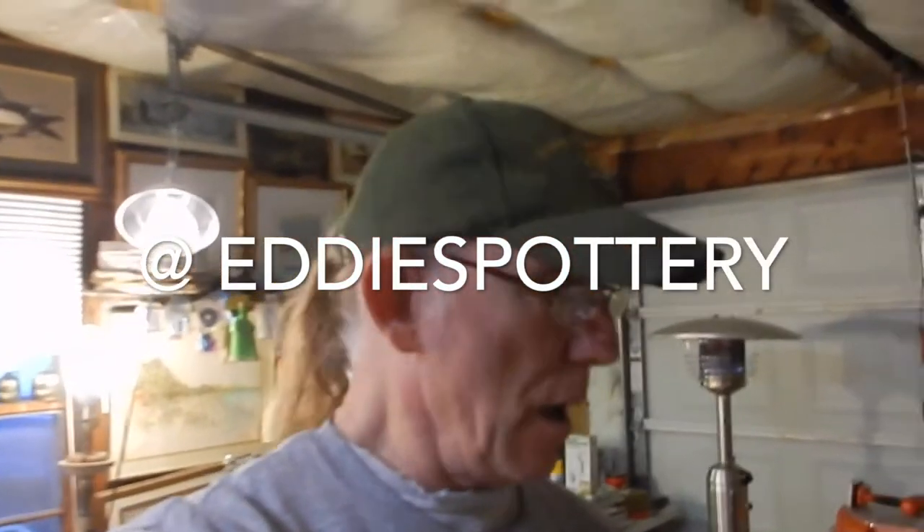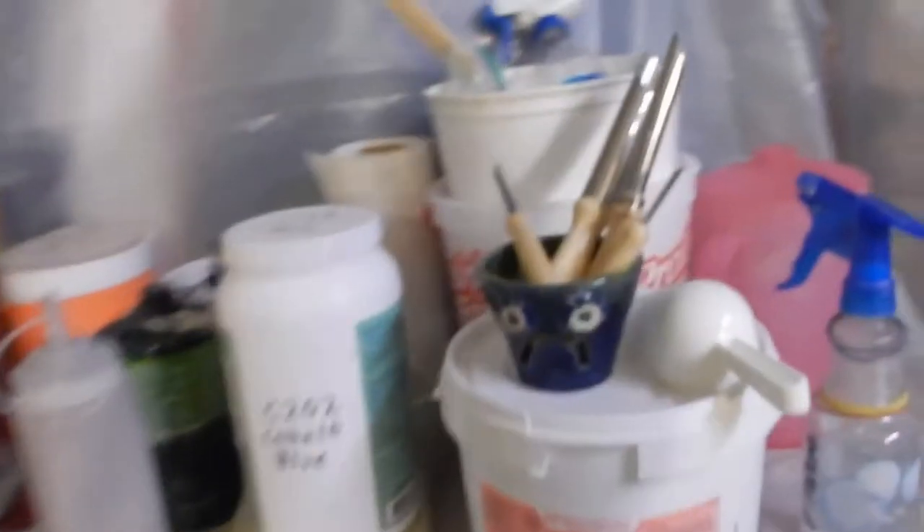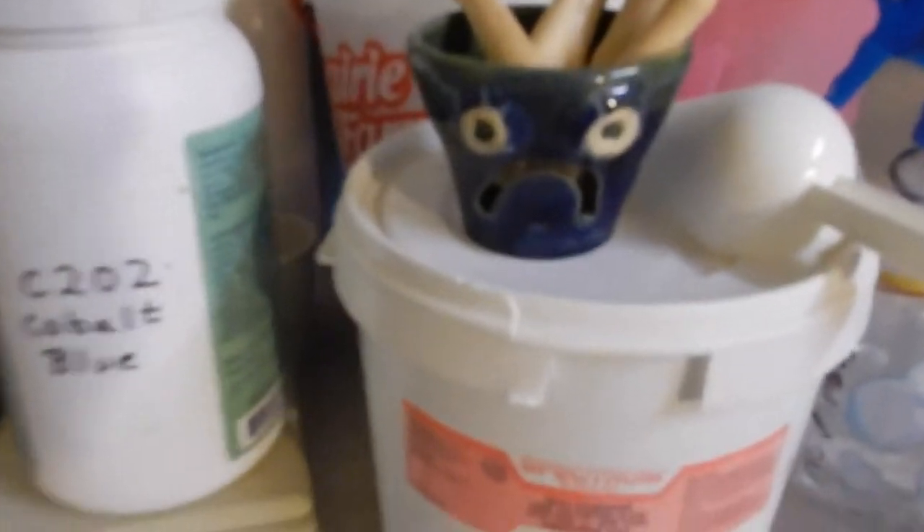Hi, this is Eddie from Eddie's Pottery. I'm going to make some colored clay, and what I'm going to be doing is using two types of cobalt. I've got a Spectrum type of cobalt.